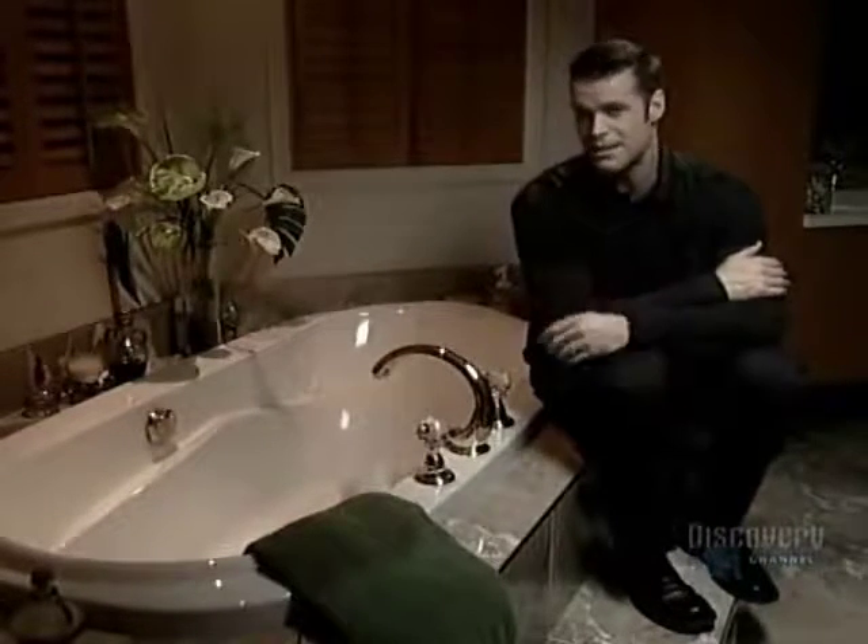Sometimes taking a bath is a necessity, but soaking in today's sleek bathtubs can also be an experience in supreme luxury.